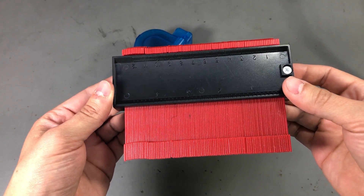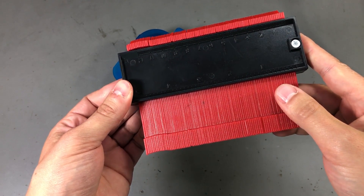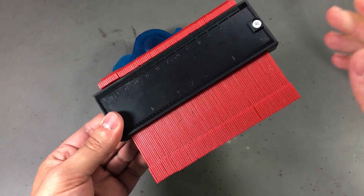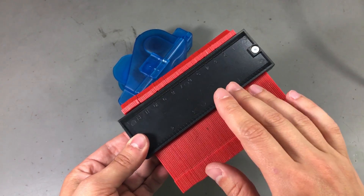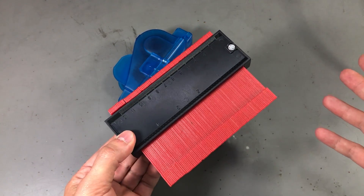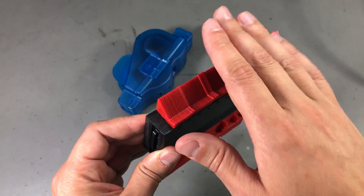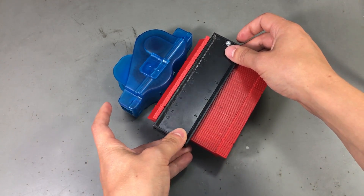Next I got one of these contour duplicator tools. I saw one being used for getting the contour of a multi-edge corner, and although I don't do that kind of work in the lab, I can remember one or two situations where something like this would have helped to transfer a shape before cutting into cardboard or plywood. It has multiple sliding pieces that take the contour of whatever piece you're interested in.